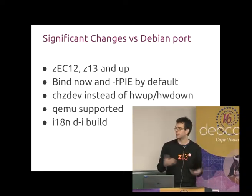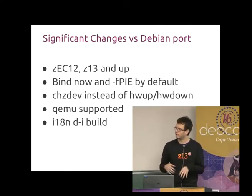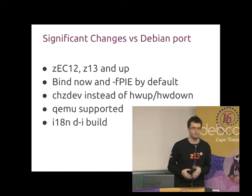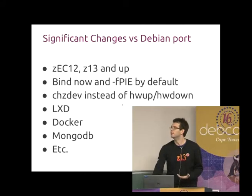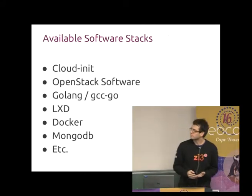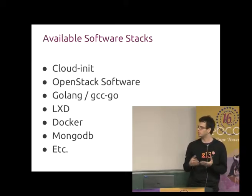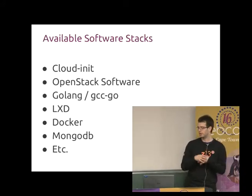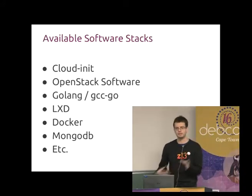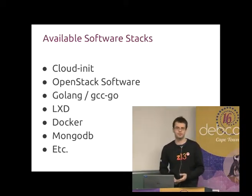We have KVM support and OpenStack support, and we also build our DI with all languages enabled, so you have a localized DI experience if you don't speak English. In terms of software stacks, we have OpenStack, CloudInit, Golang, GCCGo, LXD, Docker, MongoDB, and so on — all of the typical web-scale things are available, and traditional server databases are also available.